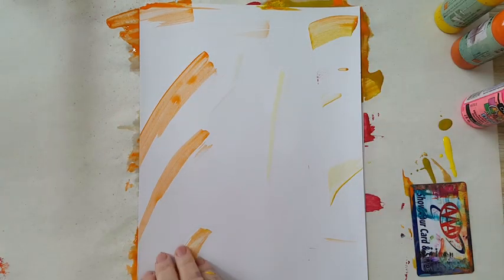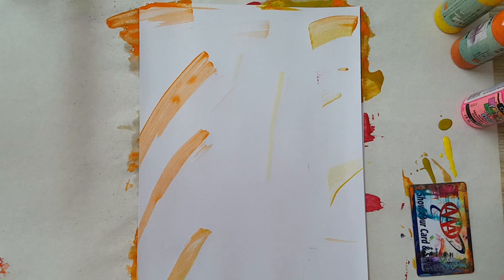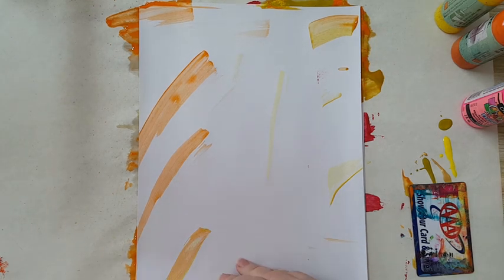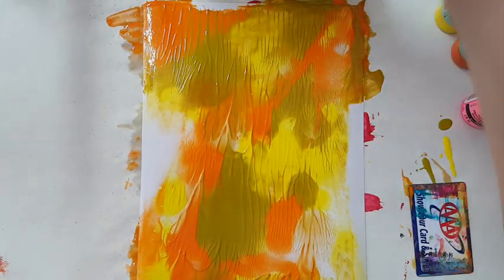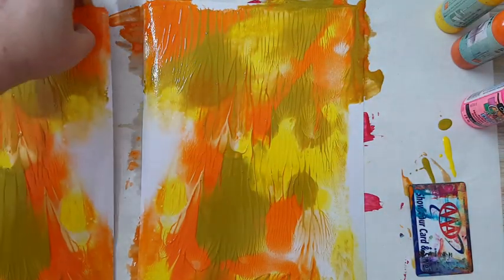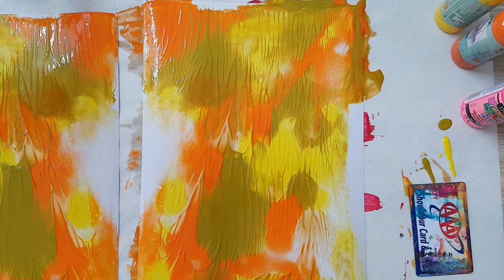The thing I really like with this technique is the directionality. If I take my page like this, the paint flows one way; if I lift it another direction, I get a different effect. I take my page up and look at the lovely effect I get! Of course this will take some time to dry, but I love it.